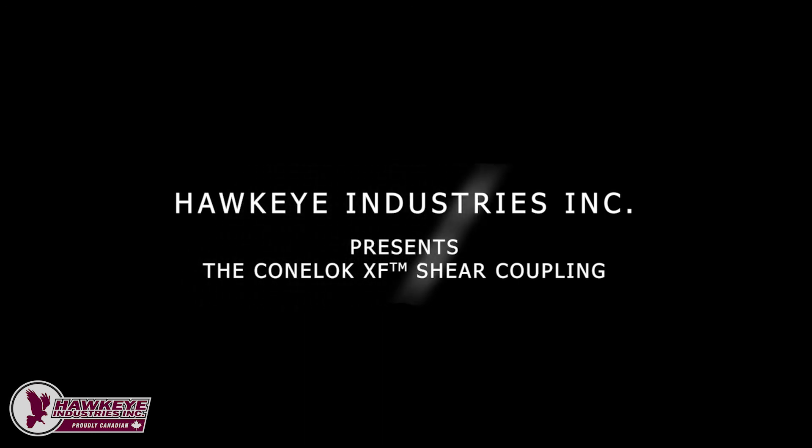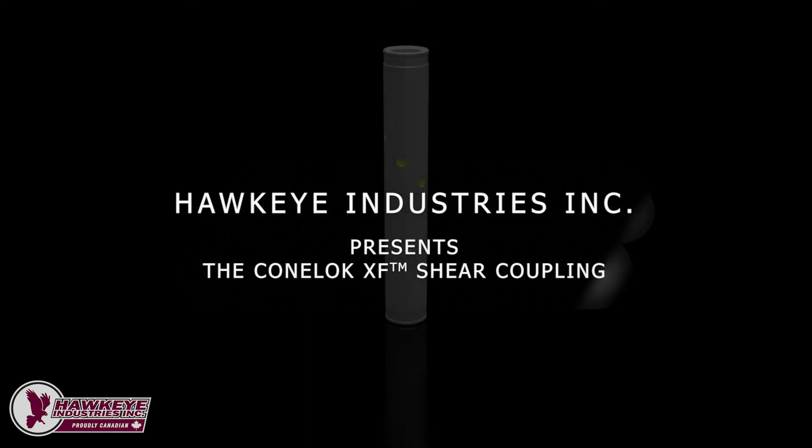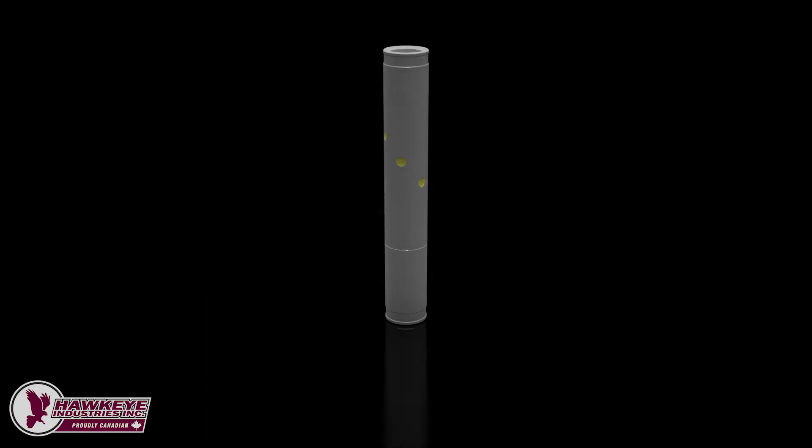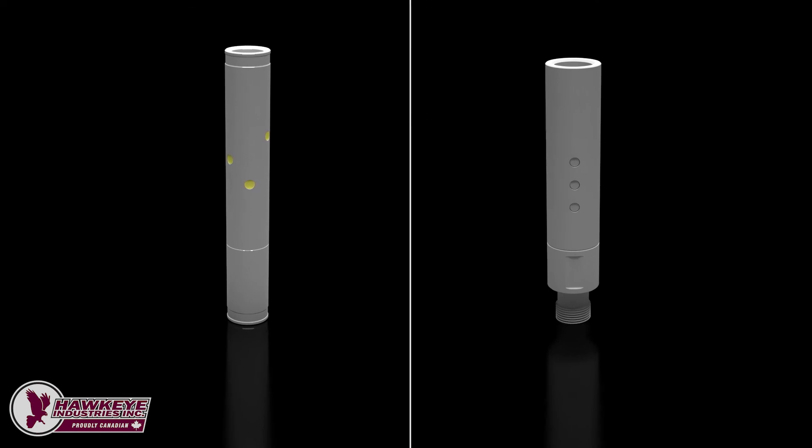Through extensive engineering and testing, and backed by thousands of failure-free installations, Hawkeye introduces the patented ConeLock XF shear coupling. The ConeLock XF is a quantum leap forward in increasing mean time between failures in challenging completions. The ConeLock coupling addresses all the areas of concern identified in normal shear couplings, resulting in lower operating costs, improved uptime, and peace of mind to operators and bean counters alike.